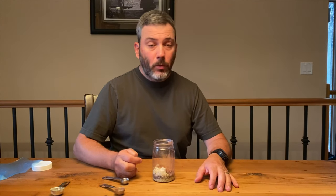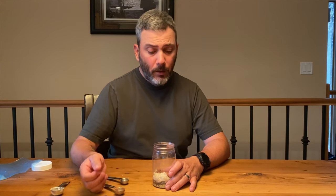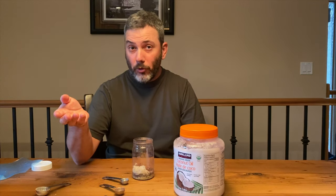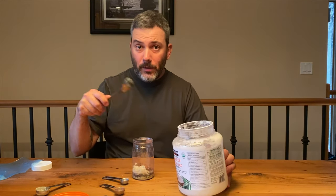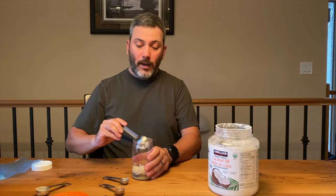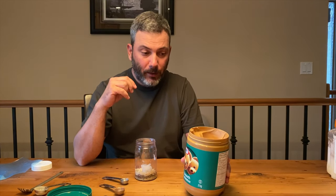Once you have the dry base, you add the non-dry ingredients. You have a choice of coconut oil, peanut butter, or MCT oil. At home I also add yogurt and coffee cream. On trail, coconut oil packets work well — you can get them from Trader Joe's or order them online. I'll add a scoop equivalent to what would be in a packet.